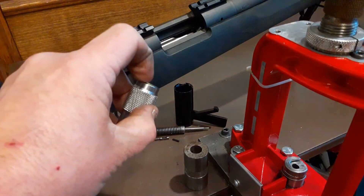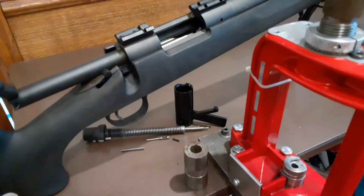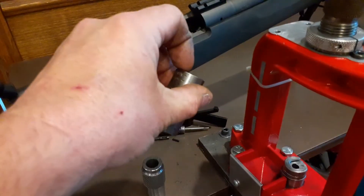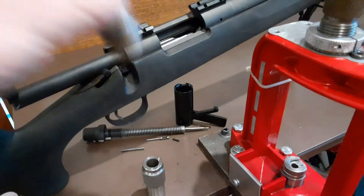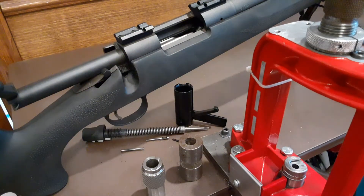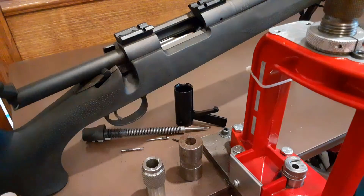I'm proud of the Dillon case gauge still, and I'm proud of the Wilson as well — a little bit more. But that case is set just right for that rifle.